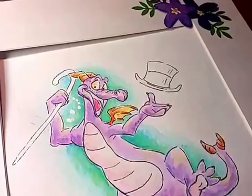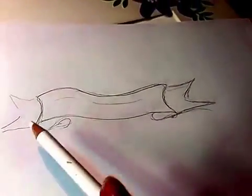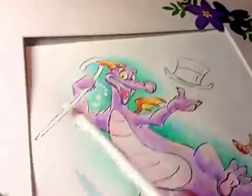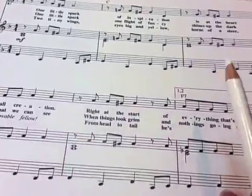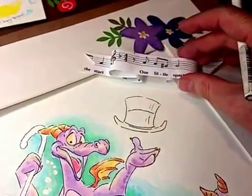Having the background be the sheet music would make things too busy, so I'm looking at some other options. I did a little sketch here — you see this little paper banner. I have the thought that it might be nice to take the words 'One Little Spark,' a piece of the music maybe, and create a little banner that would go somewhere in the design in the matting around Figment. Here's the actual sheet music I'm looking at.